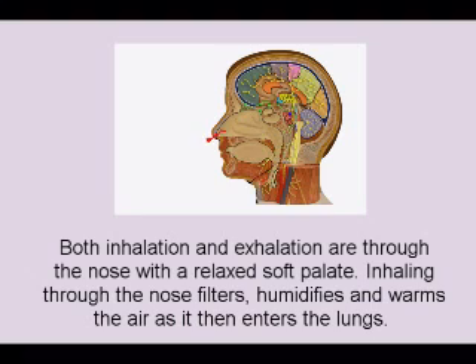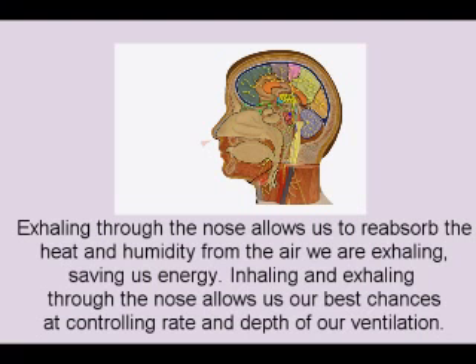Inhaling through the nose filters, humidifies, and warms the air as it enters the lungs. Exhaling through the nose allows us to reabsorb the heat and humidity from the air we are exhaling, saving us energy. Inhaling and exhaling through the nose allows our best chances at controlling the rate and depth of our ventilation.